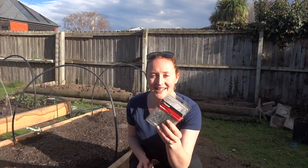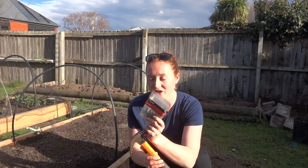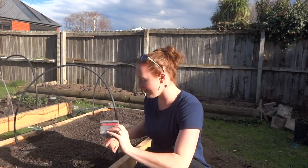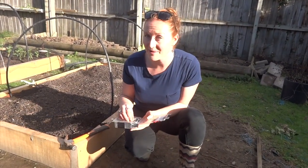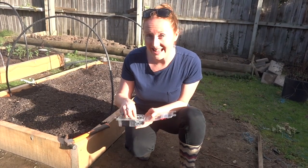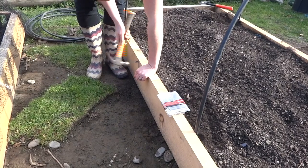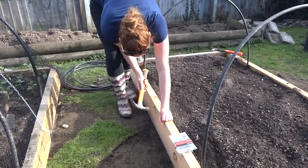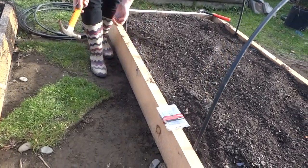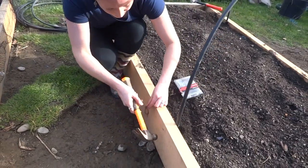Now we have our hoops up. What we're going to use is these staples to hammer in, and this is so that the netting has something to catch on to. Down this side I've decided to put five because it just gives a good number to hold it all well in. As we know we've got sneaky birds so we don't want to give them any chance of getting into our plant boxes. Once I have it about halfway I'm going to hit it down so that the netting has something to catch on, and then keep doing it all the way around the box.